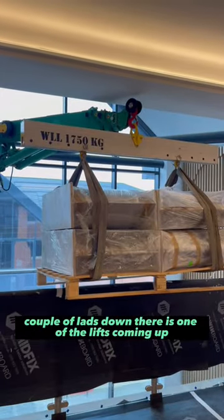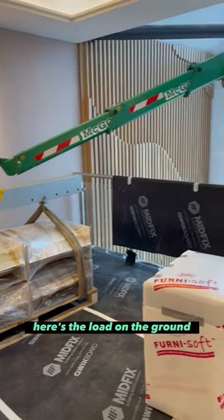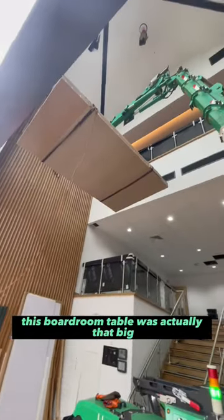Couple of lads down there. There's one of the lifts coming up — you see how tight it is. But this beam and that little hook makes things loads easier. There's the load on the ground; the lads will move it away after that. And this is the boardroom table going up.